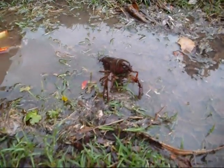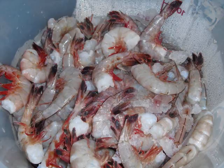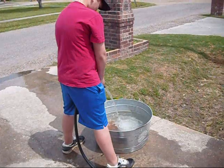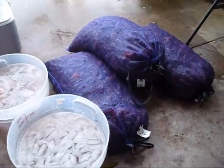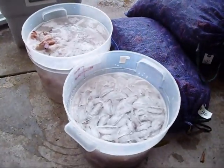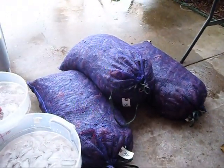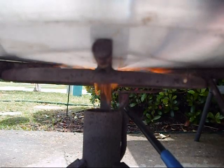We got a little crawfish in the ditch, we got some shrimp — three sacks of crawfish and 20 pounds of shrimp. Check that out, that's a big shrimp! And about 120 pounds of crawfish. Let's get her fired up!